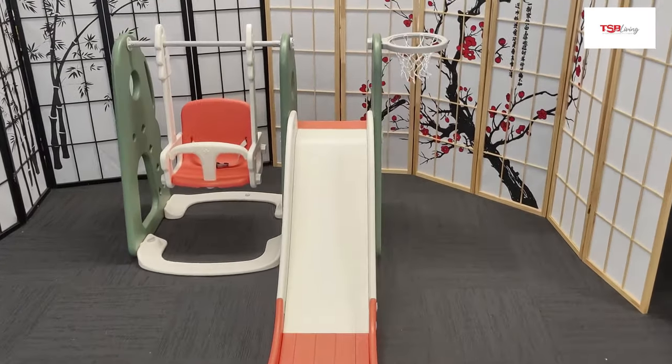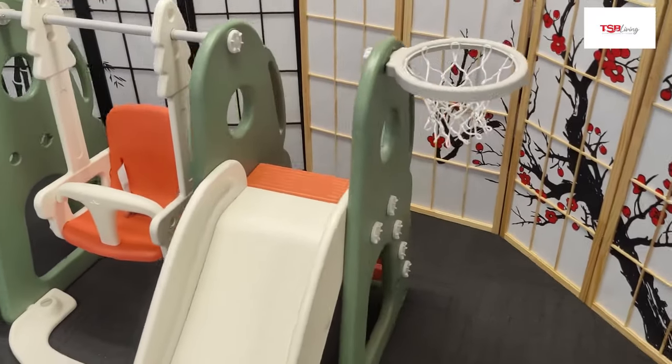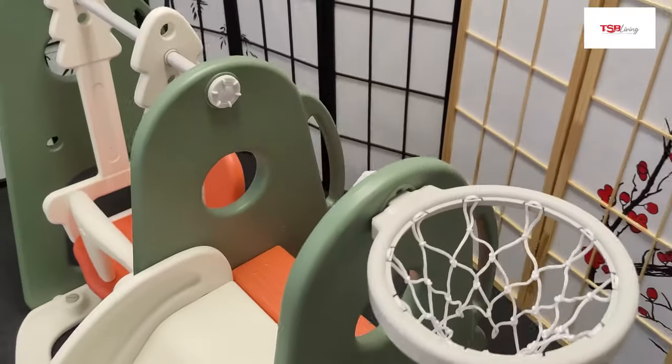Want your child to have fun but you don't have enough space for equipment? Then check out this 3-in-1 from TSB Living. This is a slide, swing and basketball hoop all in one.